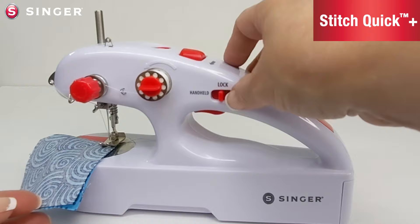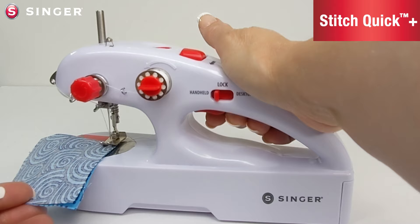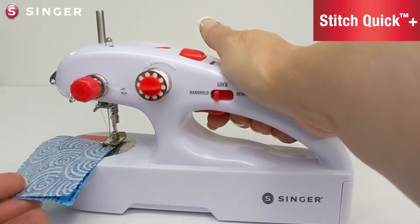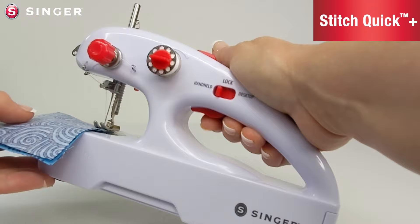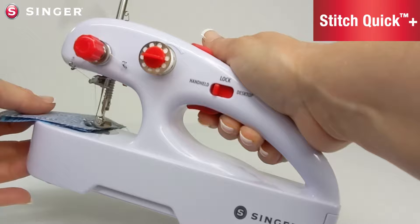Once you're ready and have your fabric positioned under the presser foot, switch the machine to the handheld mode. When you press the trigger the machine will turn on, and when you release it the machine will turn off. This is an excellent mode to use when you have something you cannot take down and put under the machine, such as curtains. You can lift the machine up off the table — you do not have to have it on a tabletop. Press the button to sew and release to stop.